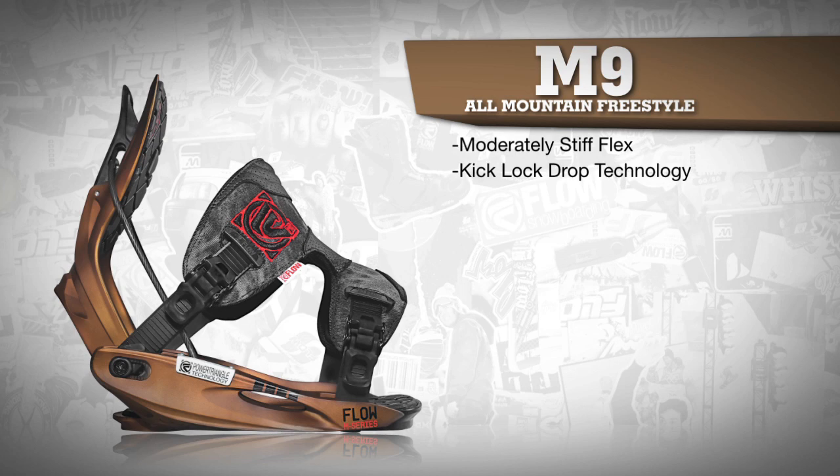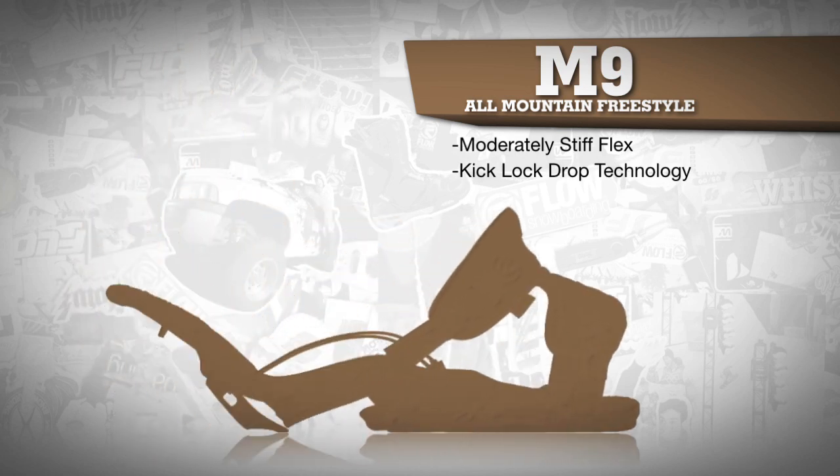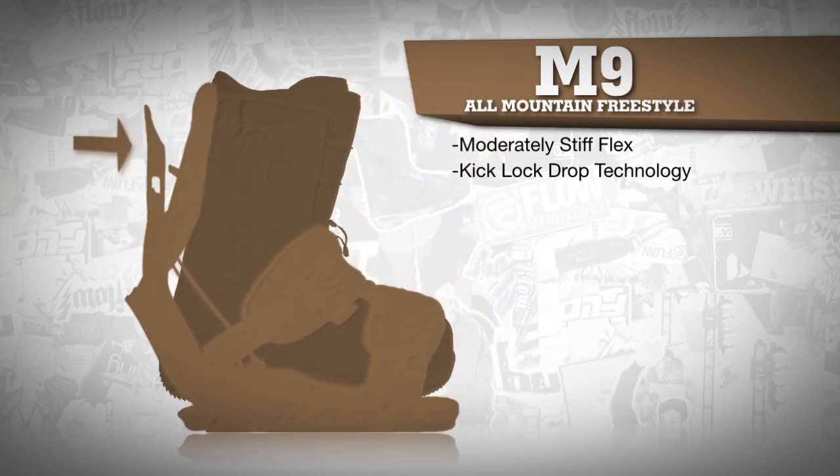The M9, along with all Flow bindings, features the kick lock drop technology for easy entry and exit, which ensures less time on your butt and more time riding.